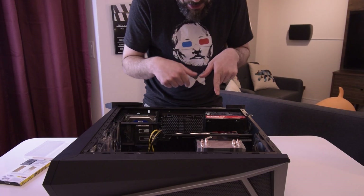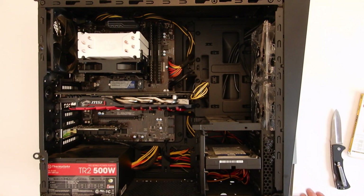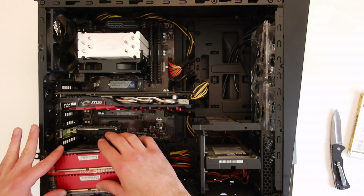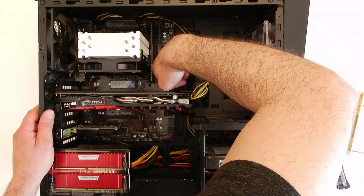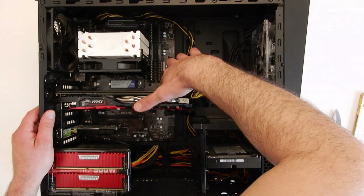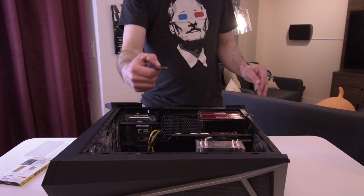The next step is to locate where your RAM is. In our case it's right here — these are the two DIMMs that we had. We're going to take our new RAM, put it inside here and get it ready. To pop the old ones out, it's really easy — on each side there is a clip. So we're just going to push down on the clip on one side, push down on the clip on the other side, and that memory is released.